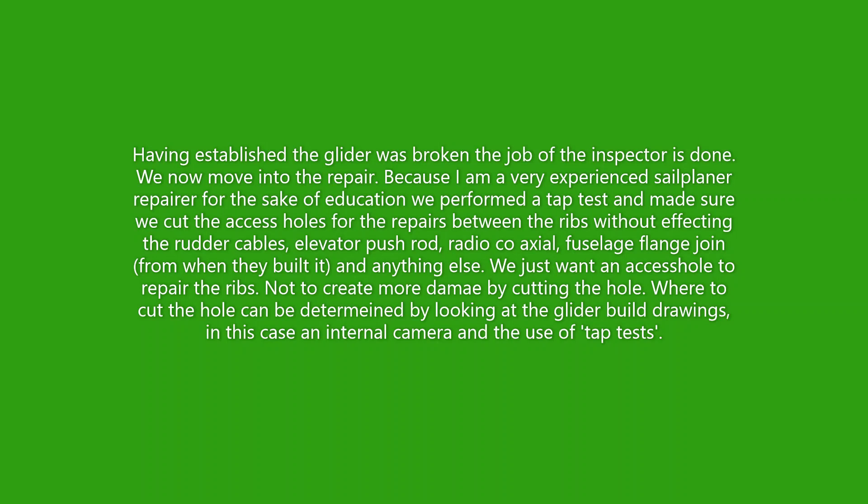Having established the glider was broken, the job of the inspection is now done. The next part of the job is to actually get the repair sorted out and get an expert in composites who understands how to do this. In this case, because I have actually experienced a self-employed composite repairer, for the sake of education, we performed a tap test and then we made sure we can cut access holes for repairs between the ribs without affecting the rudder cables, the elevator pushrod, the radio tracks, or the fuselage fan joint from when it was originally built, and anything else that might get in the way. We just want an access hole big enough to perform repairs.